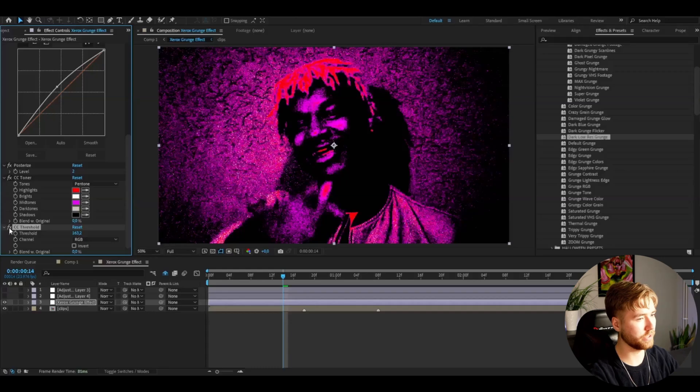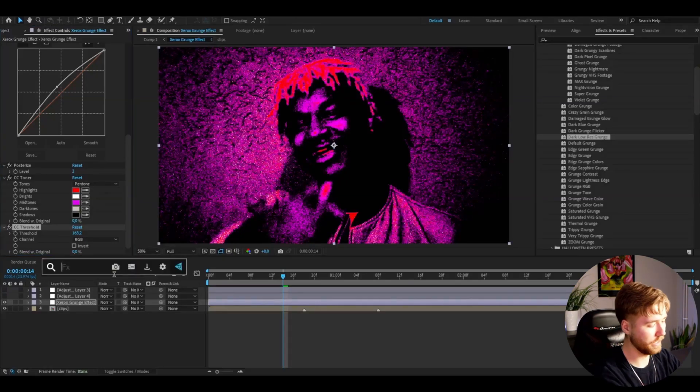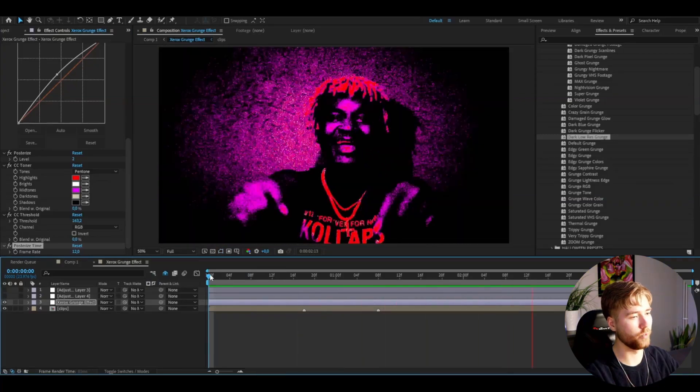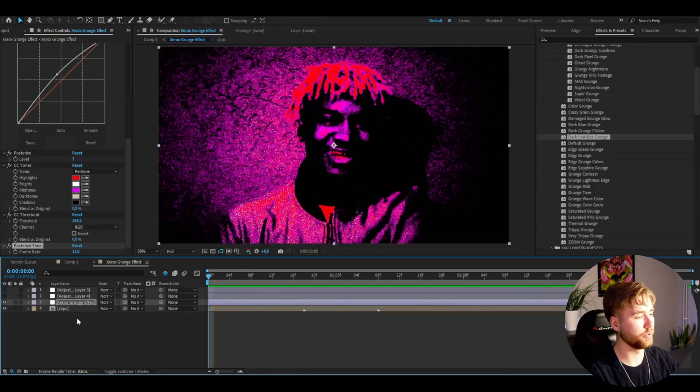Setting the CC Threshold channel to RGB and dragging up to 160 — this is the difference, it's going to be a little bit more colored. After that, add Post-Rise Time because we want to get this laggy kind of photo look, so I'm setting the frame rate to 12. This is how the effect looks — really really cool.